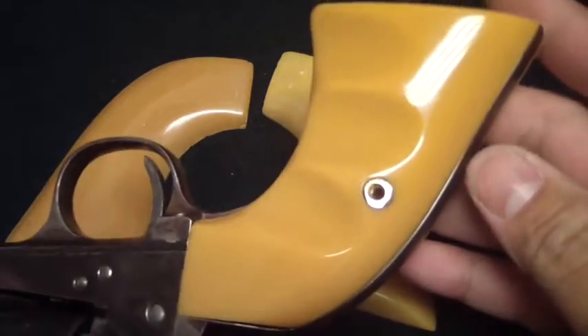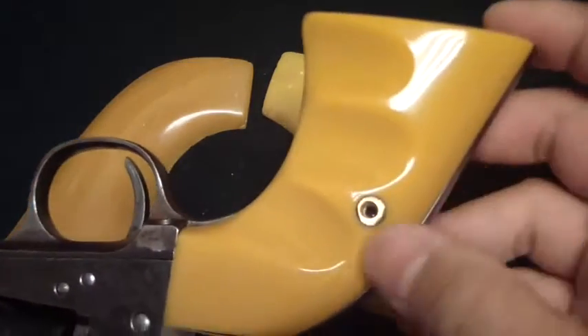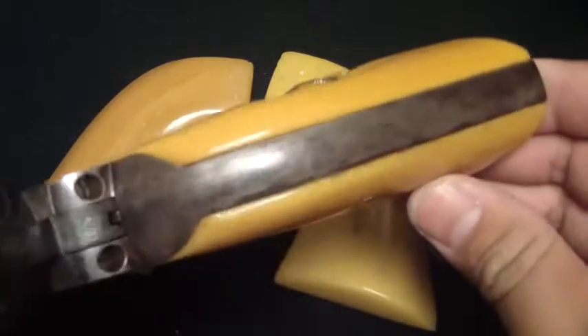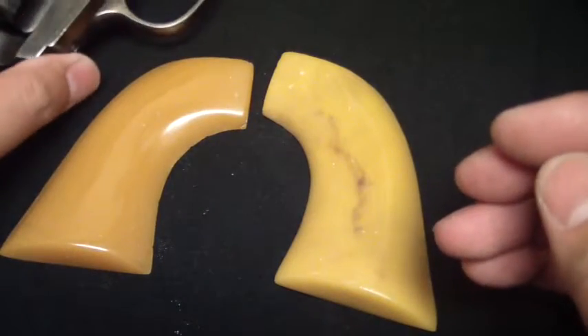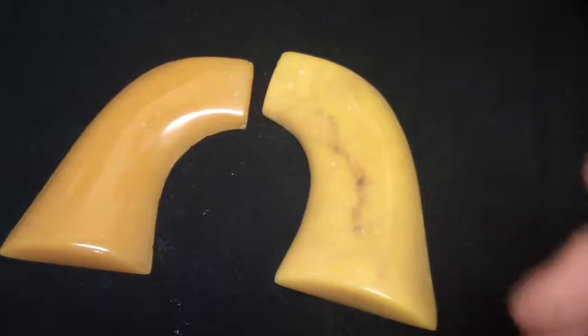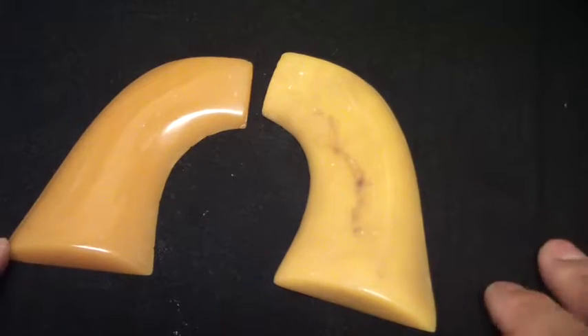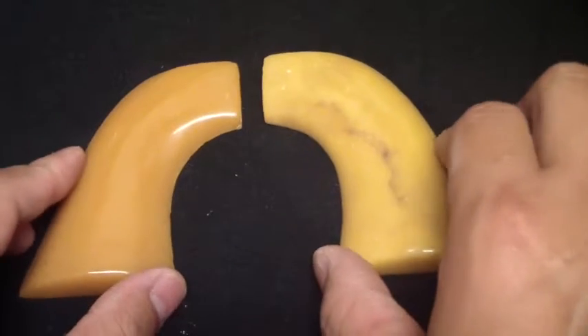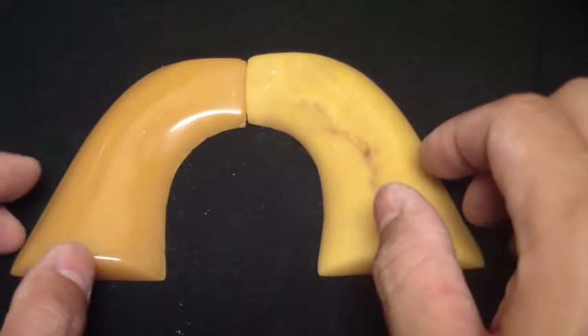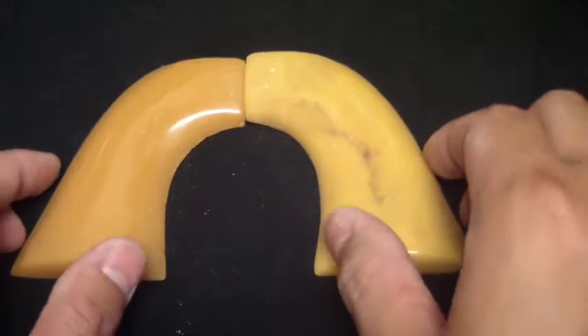This is my Cimarron Rooster Shooter with the yellow ivory-type finger groove grips and everything. I bought these from Buffalo Brothers — they do an excellent job. The story of me and this gun and the grips is a very long and interesting story. I hope to share it soon on an episode of a gun story, but bits of it are covered in a couple of videos on the channel.